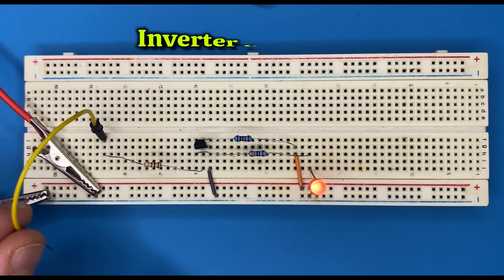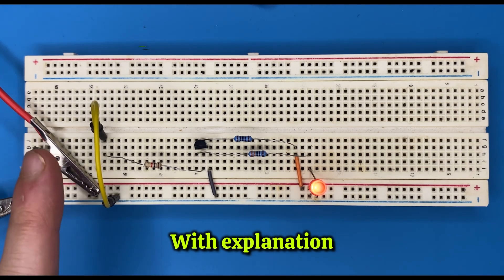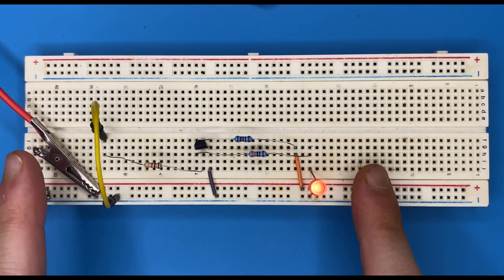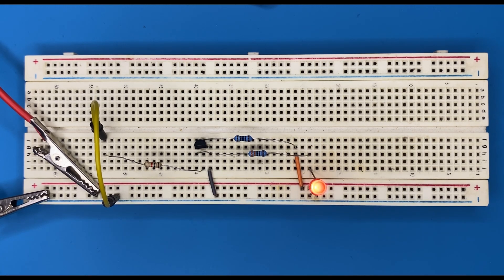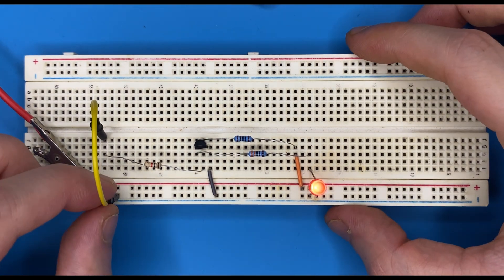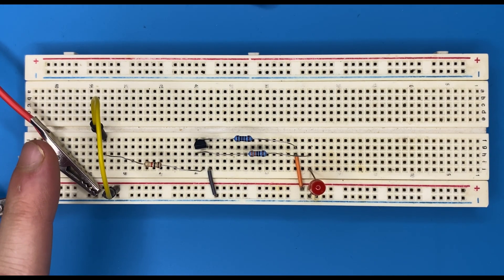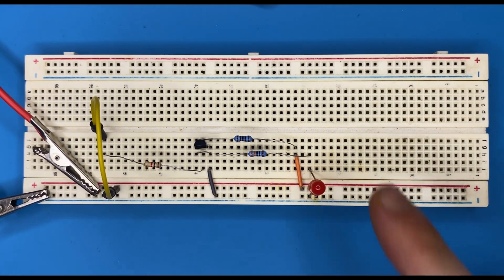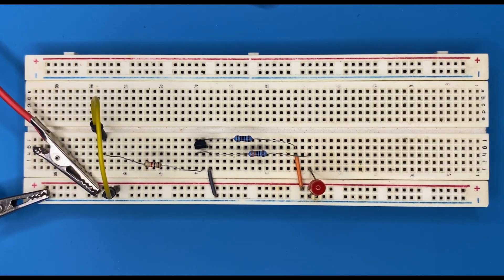Here's how the circuit works. Whenever I connect my jumper wire to ground, I have a zero on the input and on the output I get a one — the LED is on. If I do the opposite and connect my jumper wire to power, I get a one or high on the input, but on the output I get a zero, and because of that the LED is off.